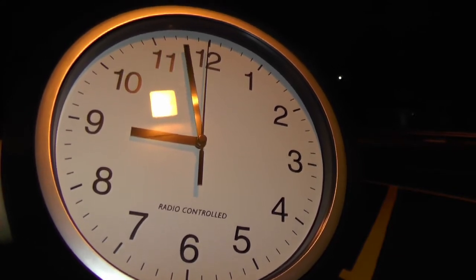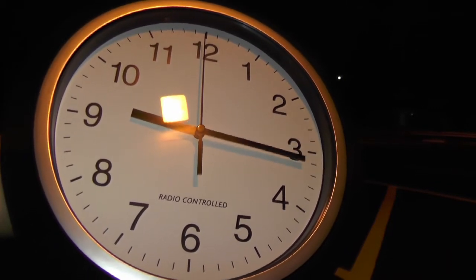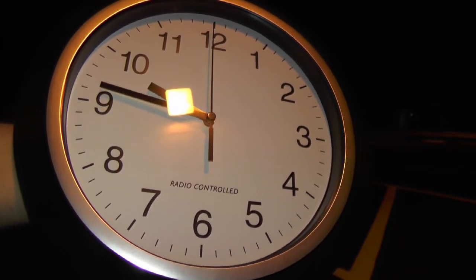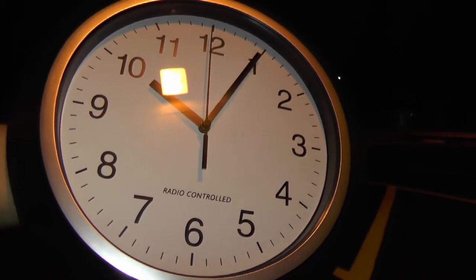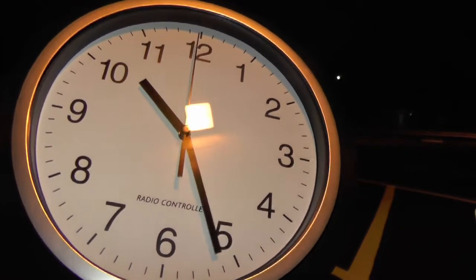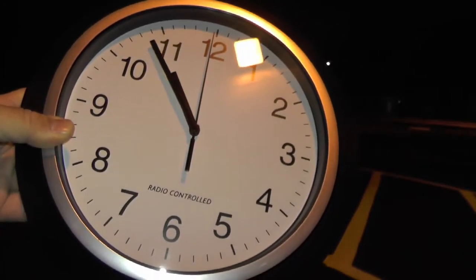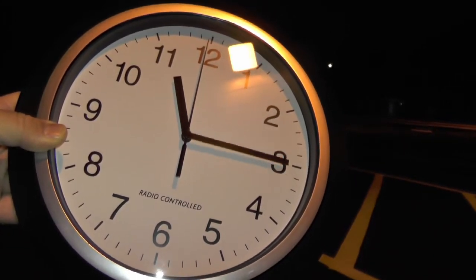It looks like it might be coming up on 9 p.m. — it's actually pretty cool. But it looks like it's not getting a signal because it's continuing to go, and it's going past 10 o'clock now. I guess I could let it sit here and keep going, see when it stops. Unless this thing is set for a.m./p.m. and maybe it's at 23 hours right now — though I don't know why that would matter on a 12-hour clock.